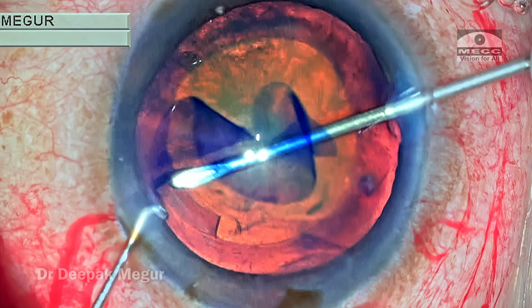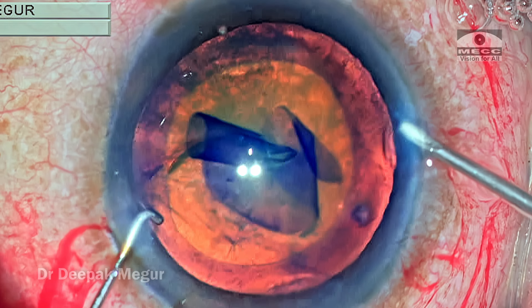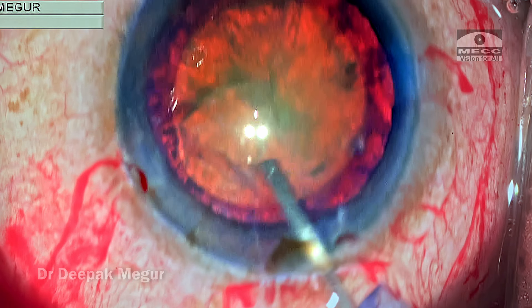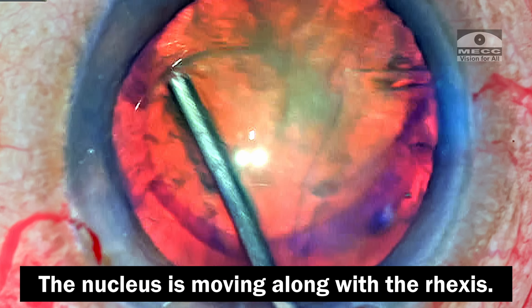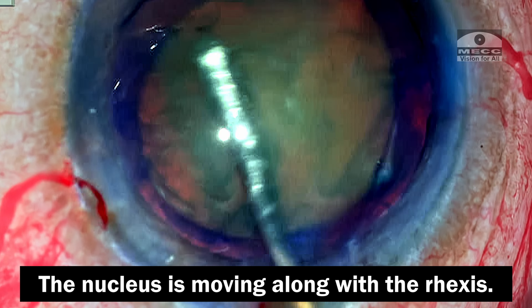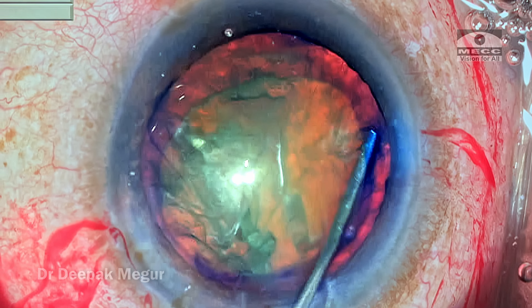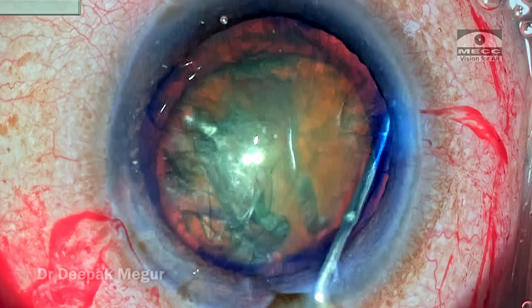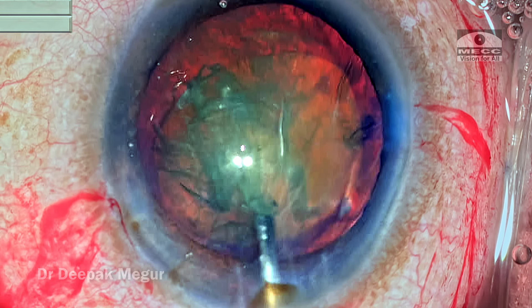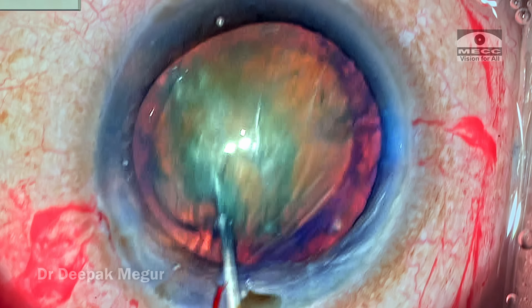The rhexis is done — it seems round, central, and appropriately sized, so no issues there. I'm doing hydrodissection, tapping the lens down and nudging it around. I notice the right side of the bag is still sticking onto the nucleus and moving as I nudge it, so I repeat hydrodissection in another quadrant, decompress the bag, and nudge the nucleus to confirm all corticocapsular adhesions are broken.